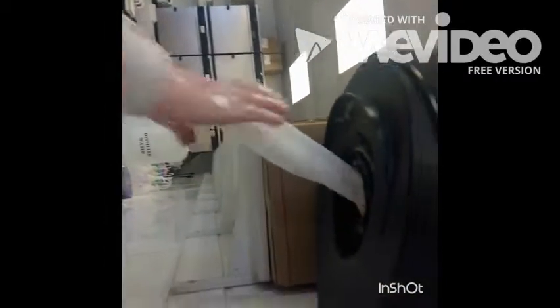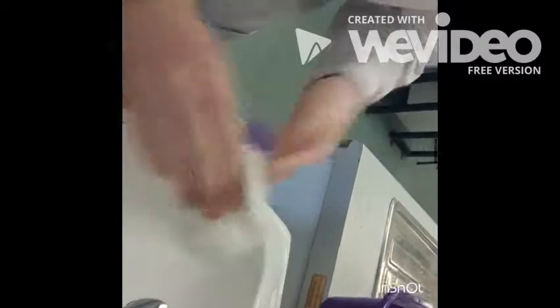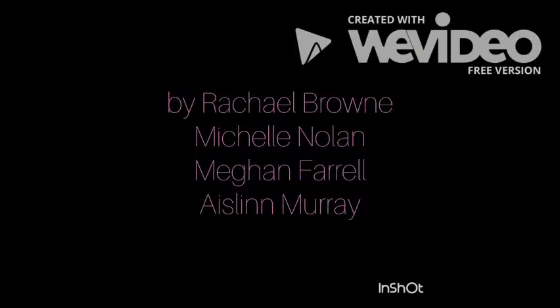Rinse hands thoroughly under warm running water. Dry hands completely with a hand towel, then place the towel in the bin.